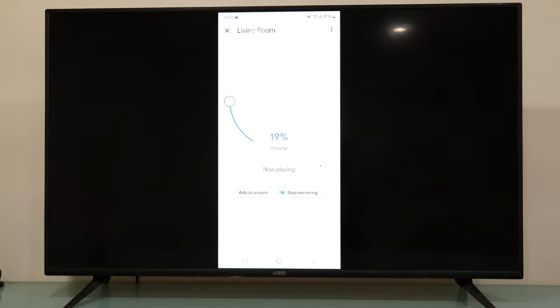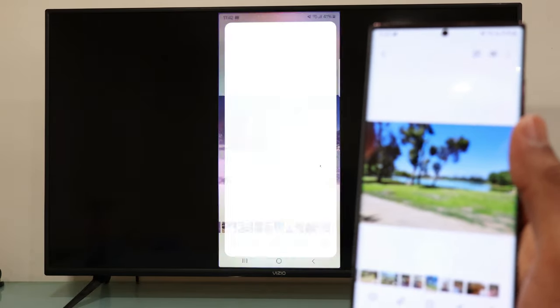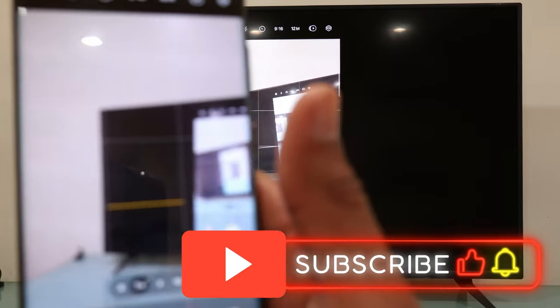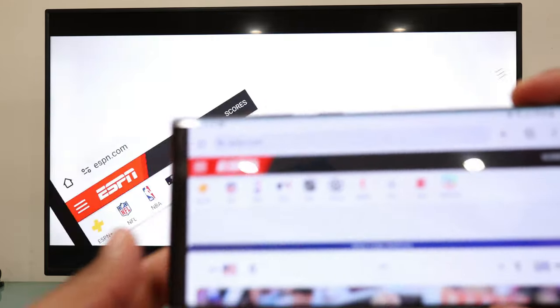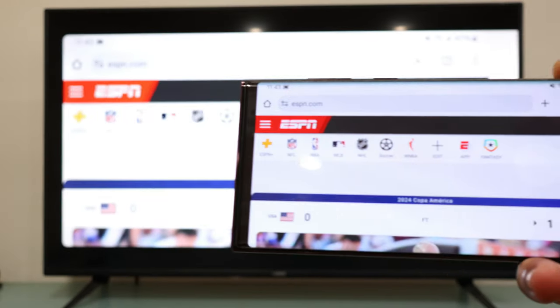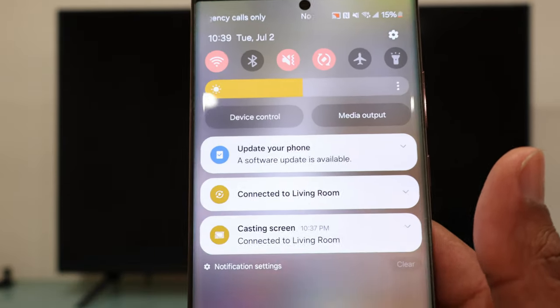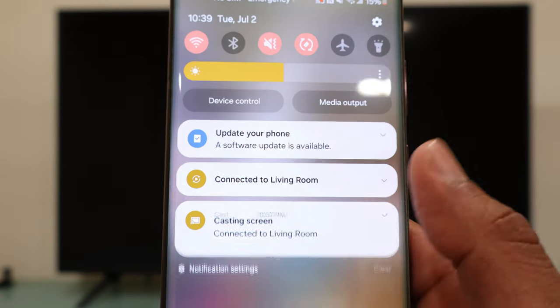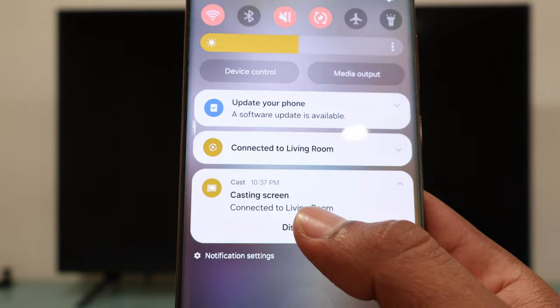Congratulations — your Galaxy phone is now connected to your VCO TV, and you can see everything stored on your phone displayed on your TV. To disconnect, swipe down from the top and tap the option that says 'Casting screen.' Tap the little arrow pointing down, and hit disconnect. That is how you disconnect your phone from your VCO TV.